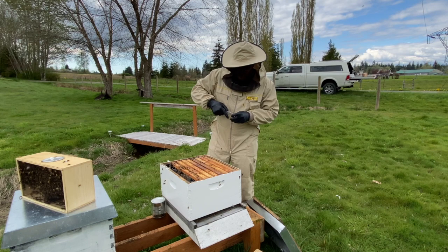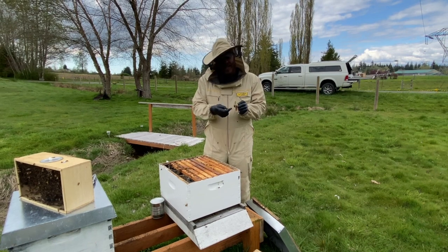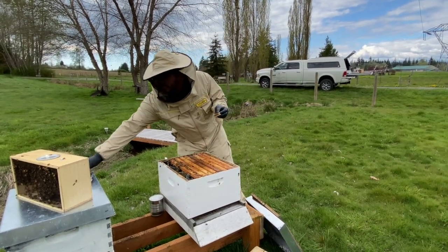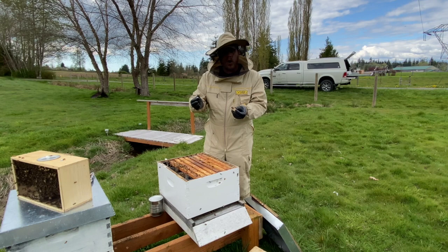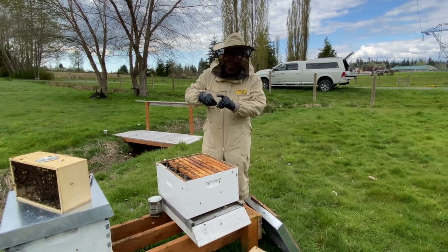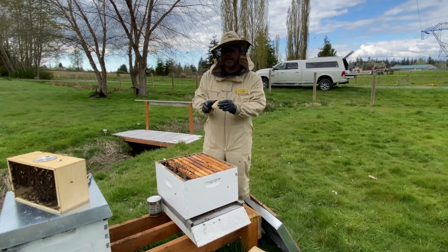It's really important that before you remove the cork, you make sure the queen is not attached to it. As soon as you remove the cork, stick your finger over it. She's not going to sting you even if you're wearing no gloves at all — this queen is capable but not likely to sting. Then take your stale marshmallow and put it right there so it's flush in the channel.